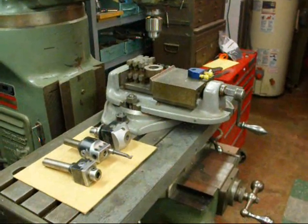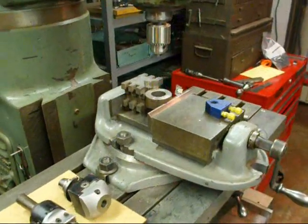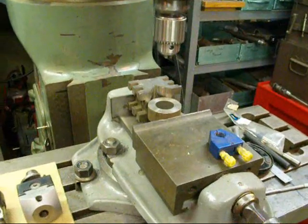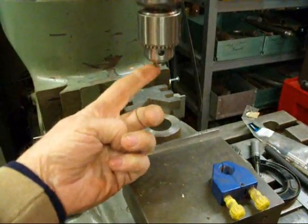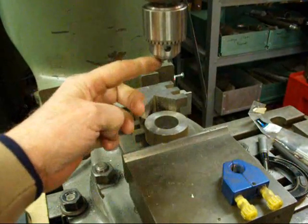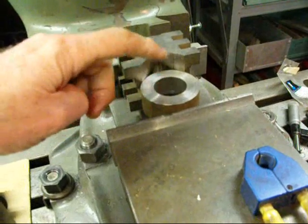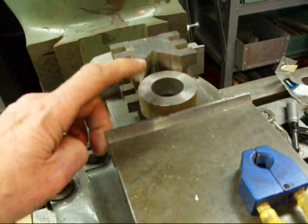Hello again, this is Tubal Cain. Today I'm going to give you the second video on the milling machine. In the last video I showed you how to perfectly center the spindle of the machine. This is a bridge board with a hole. This hole was already bored in here and today we're going to bore it out to a larger size.